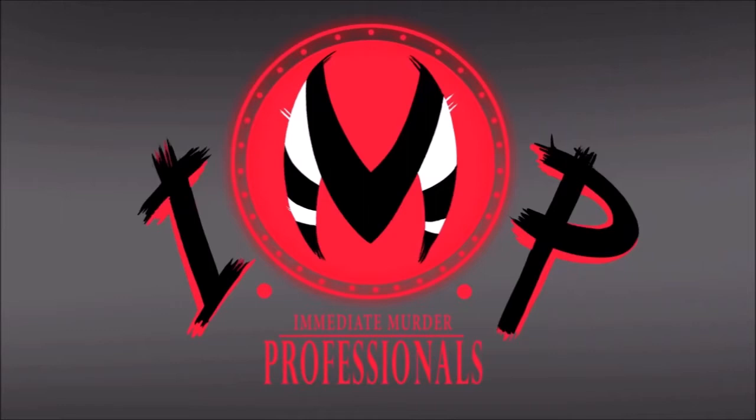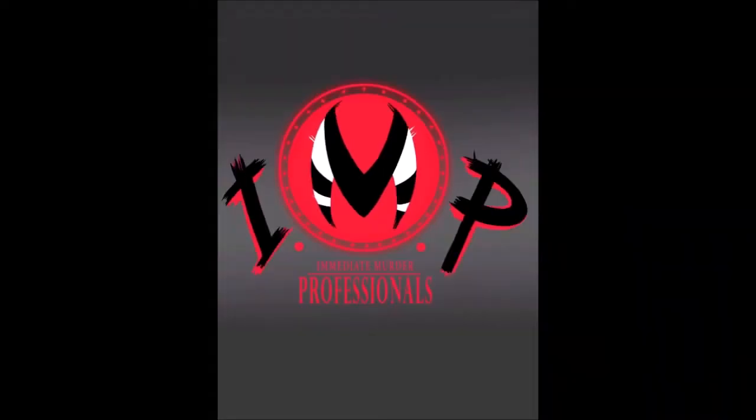I'm taking this picture from Hell of a Boss, the Immediate Murder Professionals logo. Since this is widescreen and the banners are not, you're going to want to edit the picture to make it a little easier to get it in the general shape. I just use MS Paint and reshape the canvas to a 1 to 1.33 aspect ratio — that'll give you a better idea of how it's actually going to look on the art canvas.